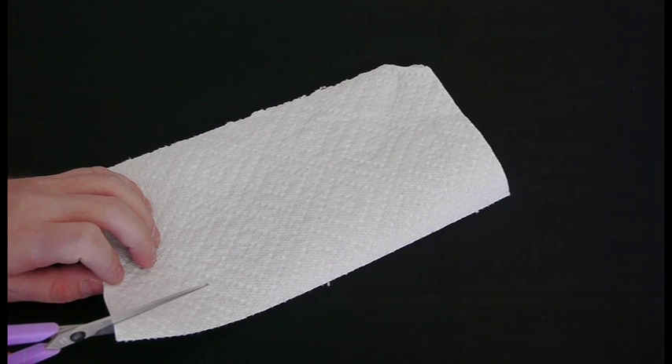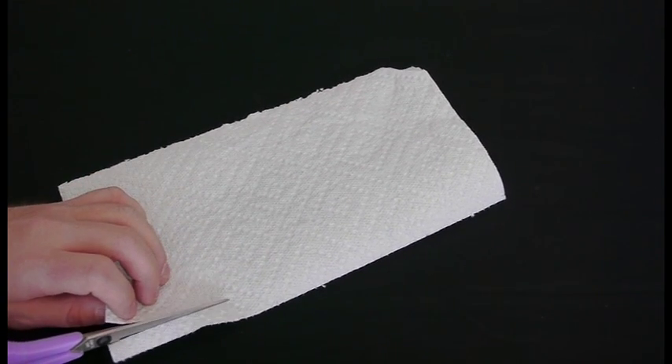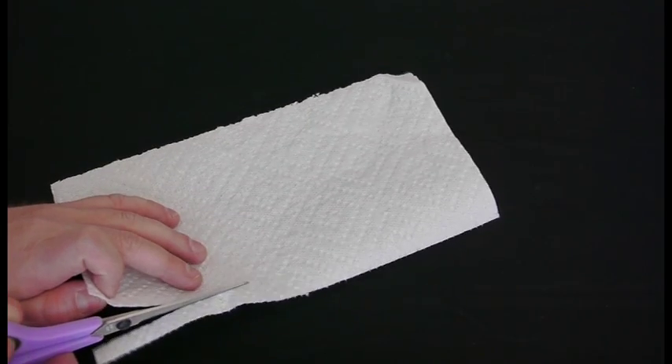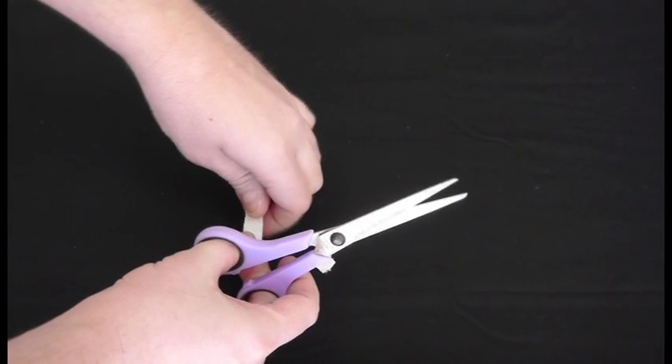First things first: get a paper towel and cut off a little slip of it. Once you've got that, cut out some tiny squares. They need to be a little bit smaller than the nickel itself.